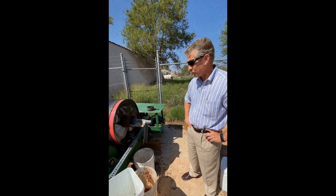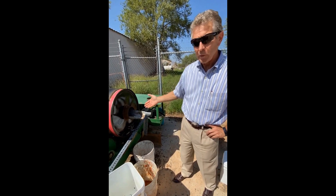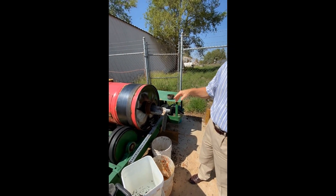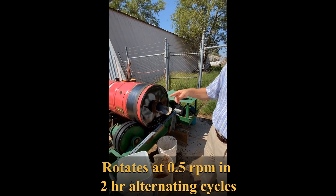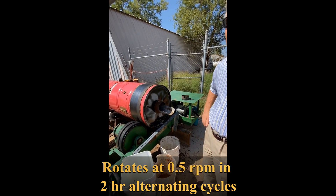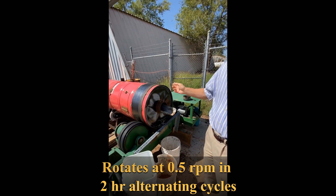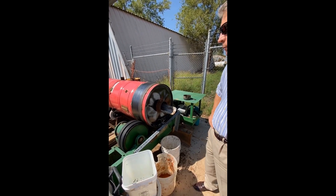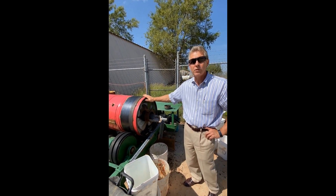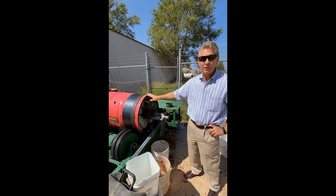This is our composting system where we take food waste and yard waste and mix them together and run it through this device. It's turned off at the moment, but it rotates at about half an RPM. It runs for two hours then it's off for two hours, alternating back and forth. At this point in time we're able to essentially compost that food waste within less than seven days.